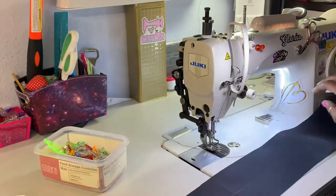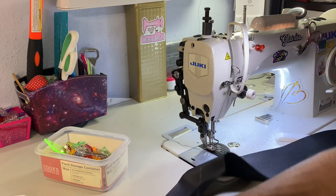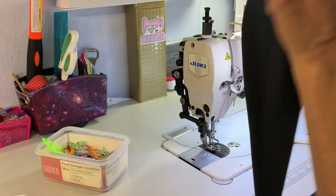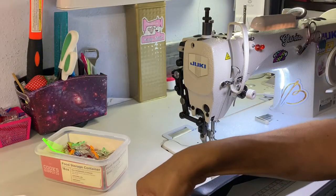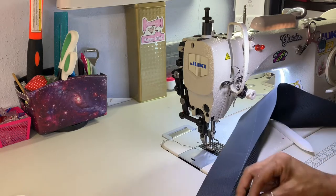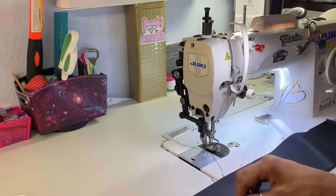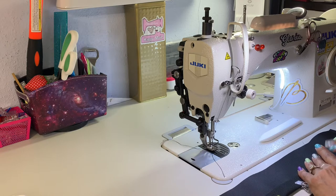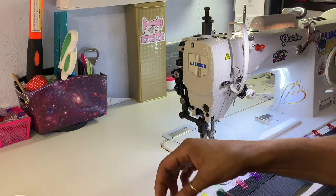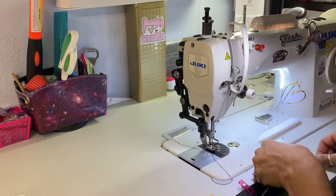Now what you want to do is take both edges and fold them into the middle. Clip it right here on the edge — you don't see any raw edge anymore. Go straight down the middle clipping as you go. Then I'm going to fold the other side down. I've done one side and now I'm going to do the other side, folding it straight into the middle and lining it up.